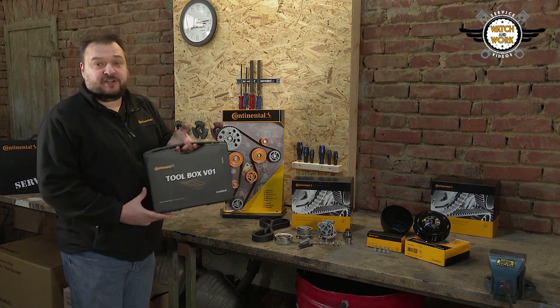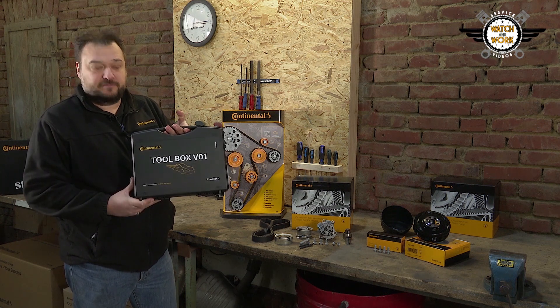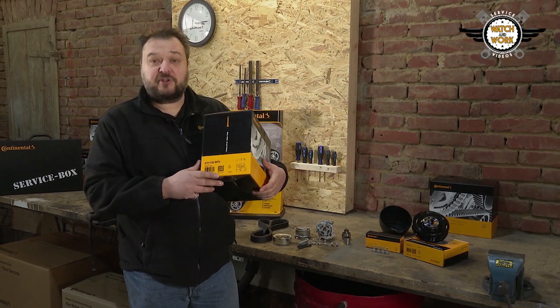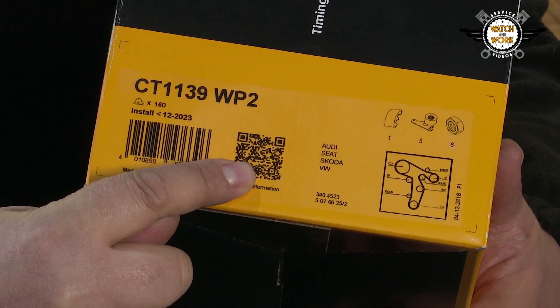We have the toolbox V01 here for fitting and removing the belt. This is specifically designed for VWs. To complete the fitting job, you need the fitting instruction. You can find this in the PIC which can be accessed via the QR code or via our website.